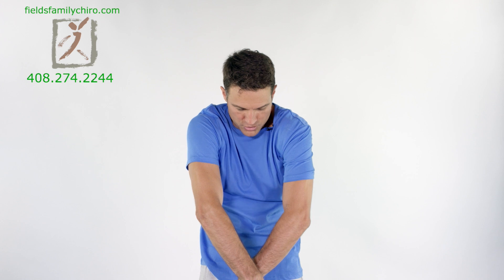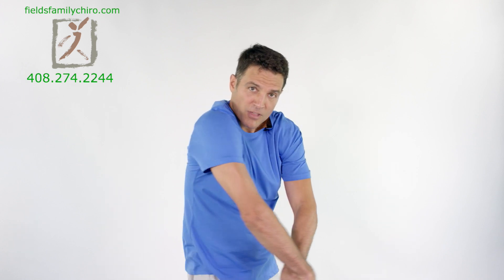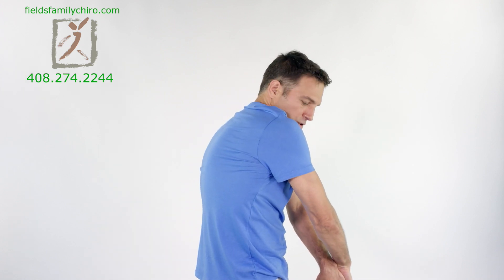Let's stretch it out a little bit. We're gonna pinch the shoulder blades together like crazy. We're gonna pinch, open it up, pinch. Feel that pinch. Pull the shoulders down towards the butt, and then we're gonna bring them over. We're gonna cross one hand in front of the other and curl the shoulders and push the hands together.